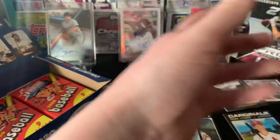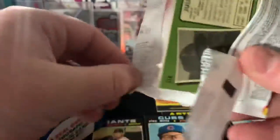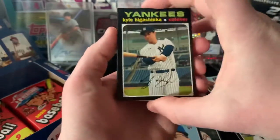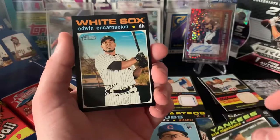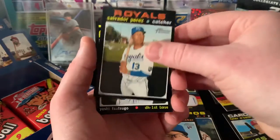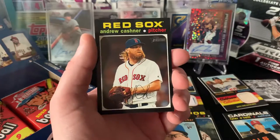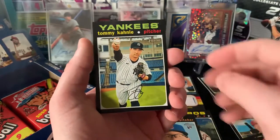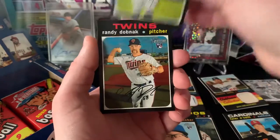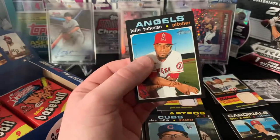Totally forgot to look through these for short prints - I'm going to probably just have to do that after. Kyle Higashioka, Edwin Encarnacion, Reggie McClain, Salvi, Yoshitomo Tsutsugo rookie performers, Andrew Cashner, Tommy Canley - I believe he's now with the Dodgers - Randy Dobnak the Uber driver, rookie card, and Julio Teran.